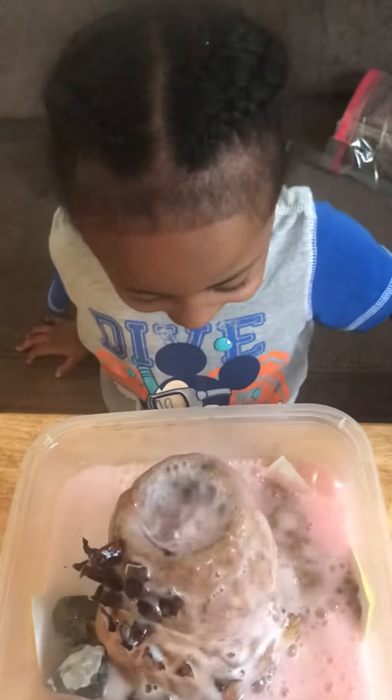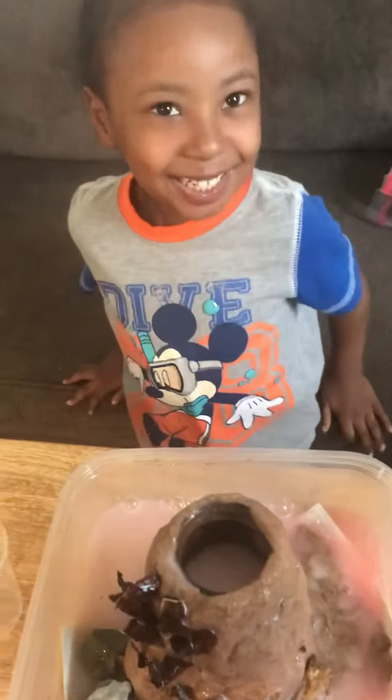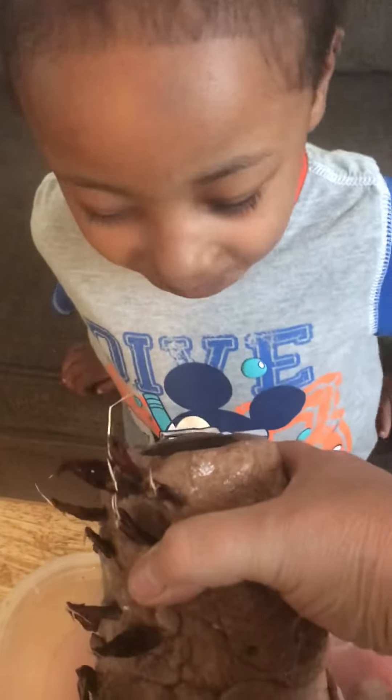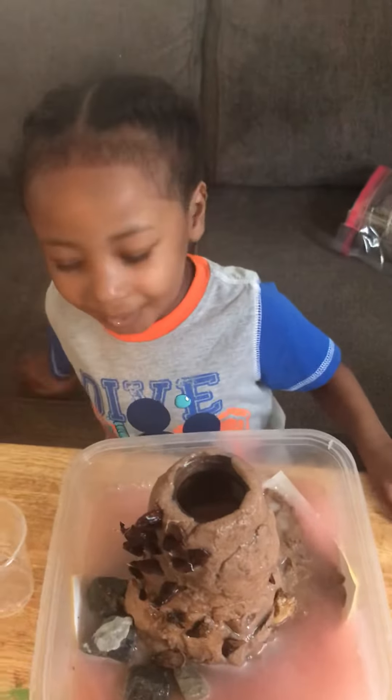It turns pink. It turns pink? Yeah! Can I see it? Let's see. It turns pink. Cool. All right, that's it for that one. Can you say bye, Chewy? Bye. Bye.